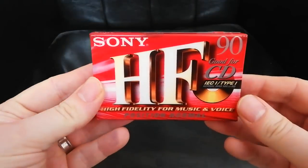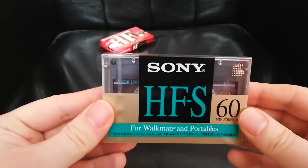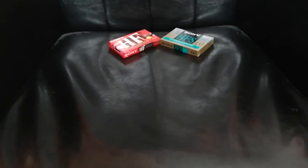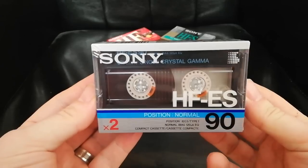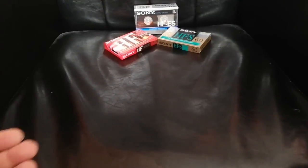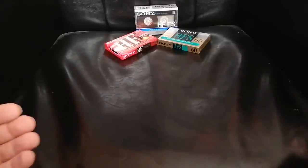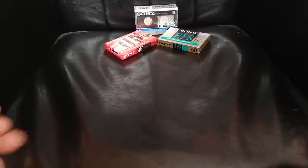Hi, it's Tony from cassettecomeback.com. Now we all know Sony's basic Type 1 range starts off with the HF, then goes up to the HFS, and ends up at the pinnacle — in my opinion — the HF-ES. In Japan you also had the HF Pro and HFX, but here in Europe this is basically what we got. Today's video is about Sony's other Type 1s, ones that I didn't pay much attention to.